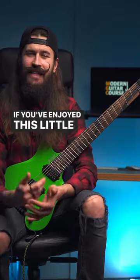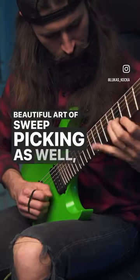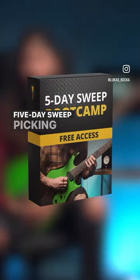If you've enjoyed this little clip and you want to learn the beautiful art of sweet pecan as well, then join my free five-day sweet pecan bootcamp.